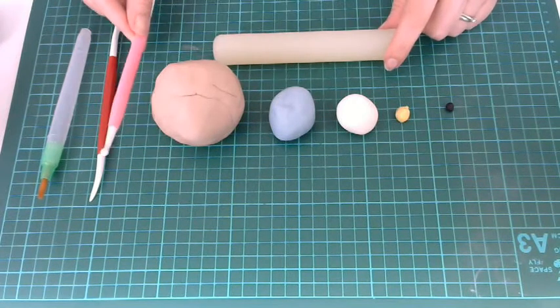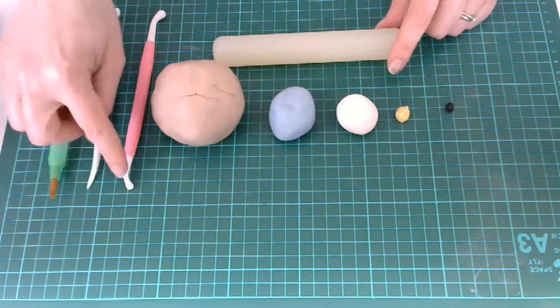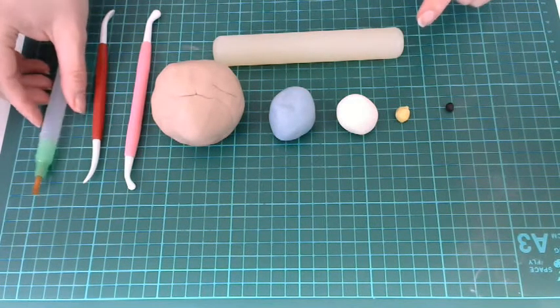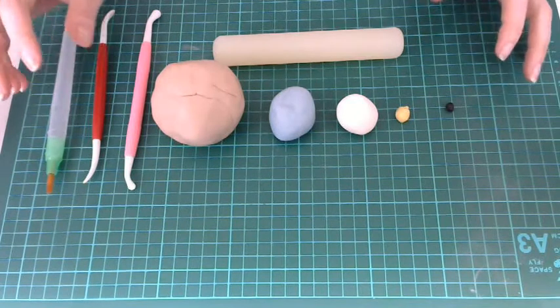I'm then going to be using a ball tool and a little boning tool, but you could replace those with the end of a paintbrush and a cocktail stick if you wanted to. And then a little paintbrush with some water just to use as a sticking agent.